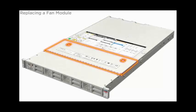Fan modules are accessible through the top cover access door. To open the top access door, pull the release latches toward the front of the server and lift the door.